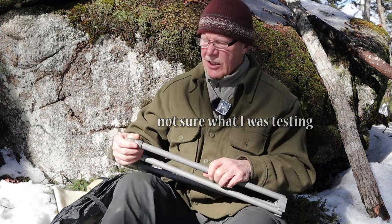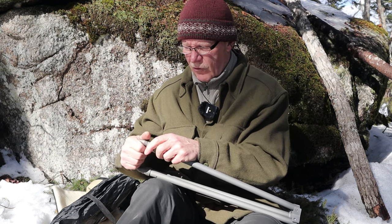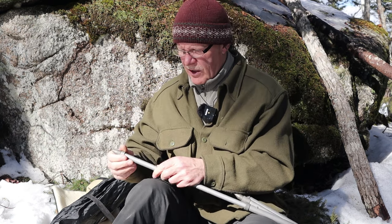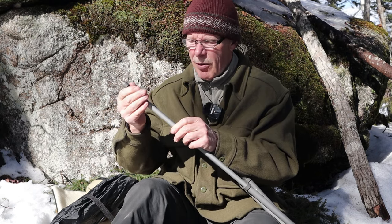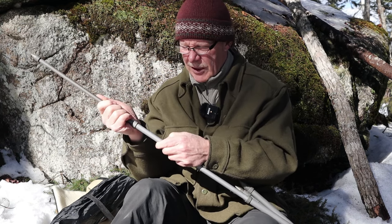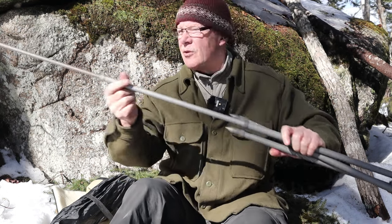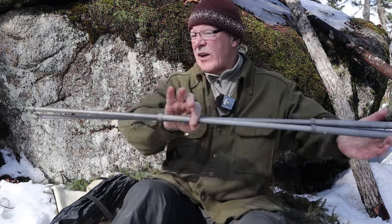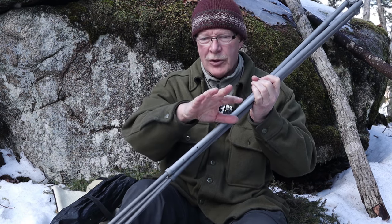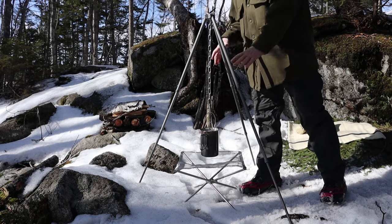Let's extend the legs - they have pop buttons to keep them from extending too far. You'll hear it click. Down here it has two positions - but that's not what I use to adjust pot height. I use the chain that came with it. I'll take it to its fullest extension. There it is with the legs fully extended. I'll push the camera back and set this up over the fire pit to install the chain.